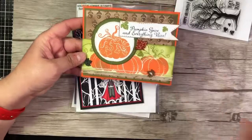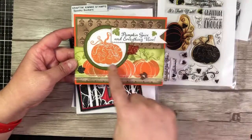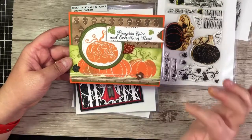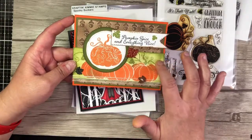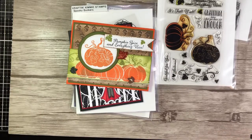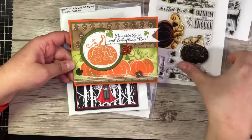For this card, I used both the regular pumpkin and what I'll call the scrolly pumpkin. I masked off and stamped three of the pumpkins to make a little border, then stamped the scrolly pumpkin in the center. All of this is done in Craftin' Kimmy inks — the marvelous mocha rubbed across the acorn embossing folder, the pumpkin patch orange, and the mossy meadow for the green. I finished it off with a few leaves and used the Pumpkin Spice and Everything Nice sentiment.